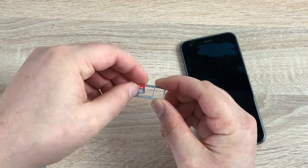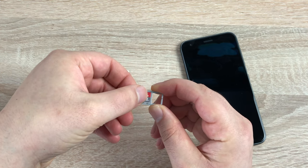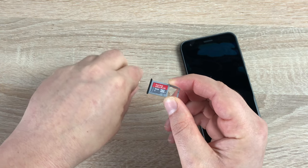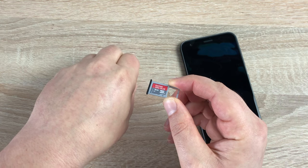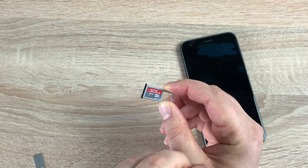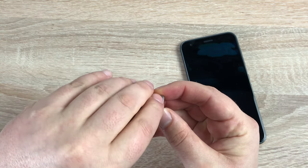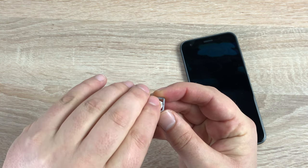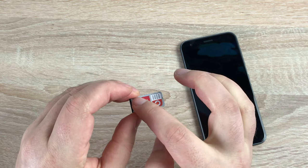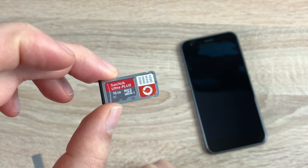First of all, your SD card — just make sure that sits on there nicely. Then your SIM card; mine is a Vodafone one and it is the smallest of the small, so it is a nano SIM. They should both feel flush on there with no edges. I'll bring this up close so you can see how they should both look.